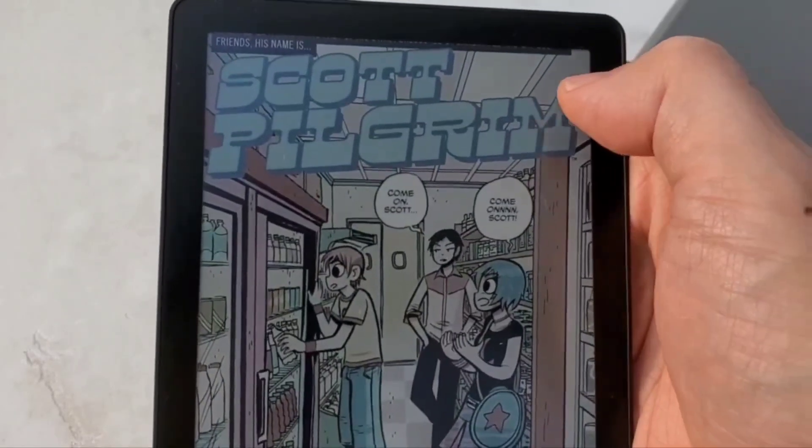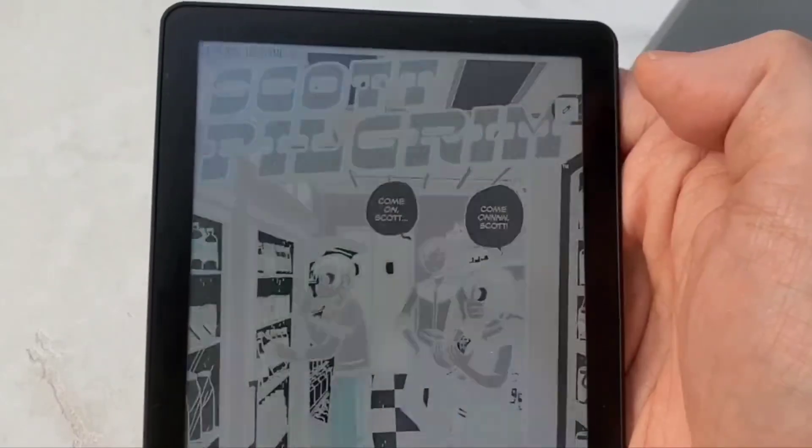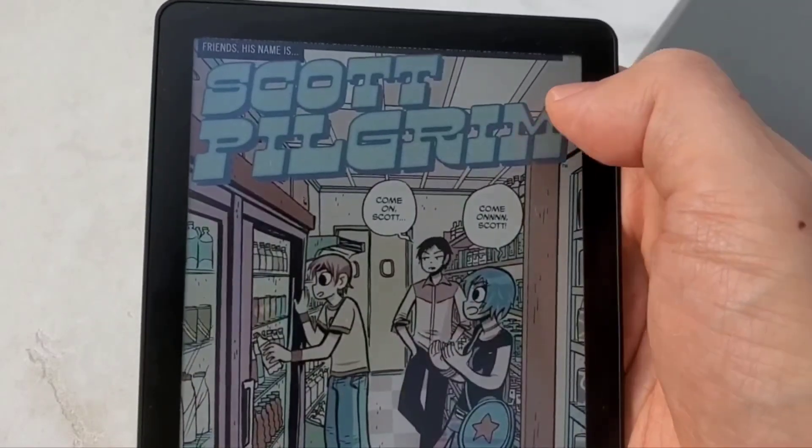So if you have a colour e-ink tablet and you want to turn on and off the black and white at the toggle of a shortcut, this is how you do it!